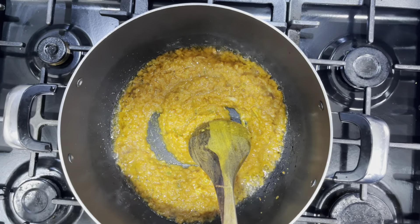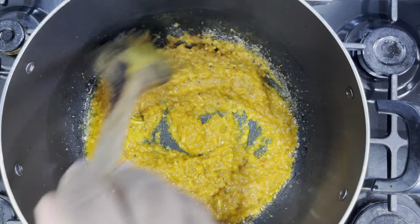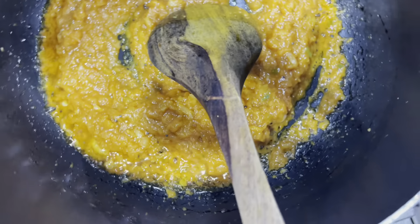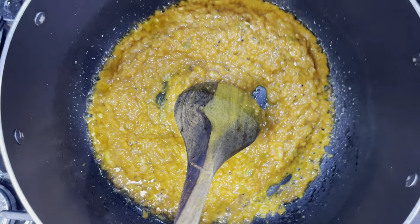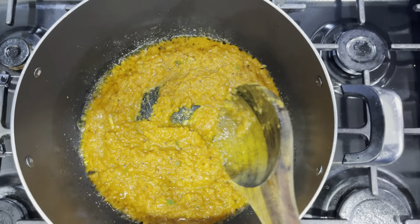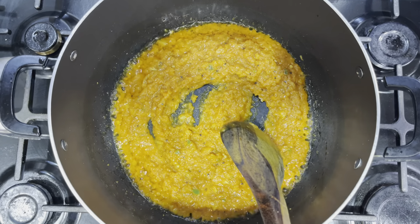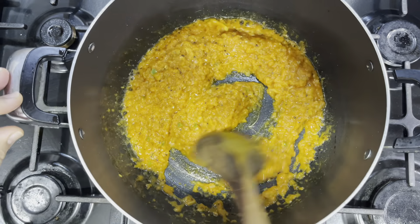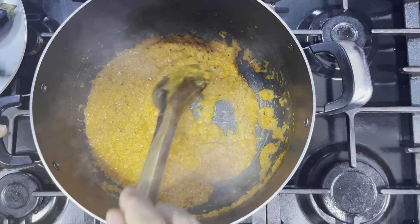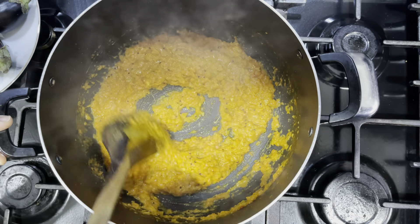After the mustard seeds are fragrant, I'm going to add the base and cook this for a couple of minutes. If you find it starts to stick to the bottom, you can turn the heat down a little bit and add a little bit of water. I've been cooking this for about three minutes and I've added a little bit of water to make sure it's loose.